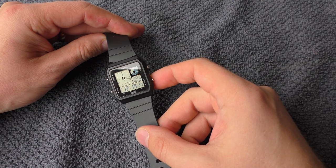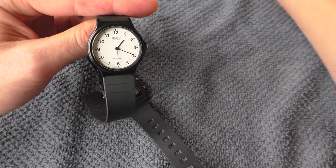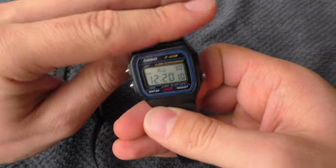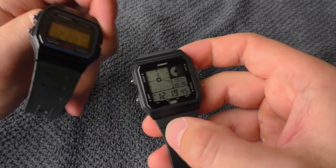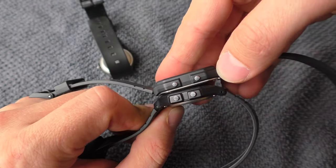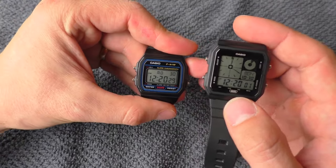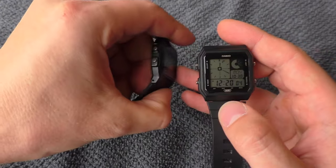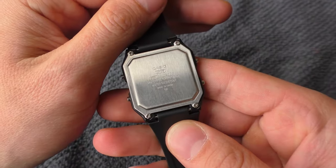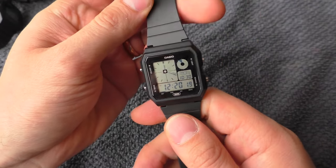Another bad thing is water resistance. This is not a super slim watch like the MQ24 or F91W — I can forgive those because they are super slim. But the LF20W is noticeably thicker than the F91W, and I've had several Casios that look similar yet have 50 meters of water resistance. Why does this watch only have 30 meters? That is a little bit of a deal breaker for some people. I really wish it had at least 50 meters.